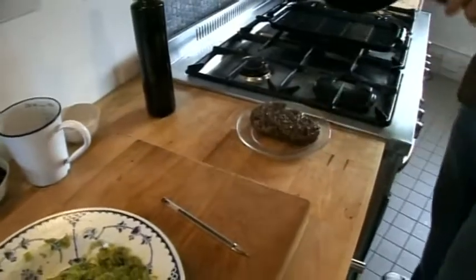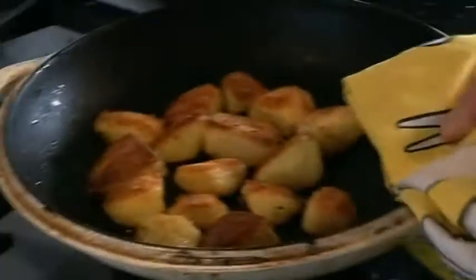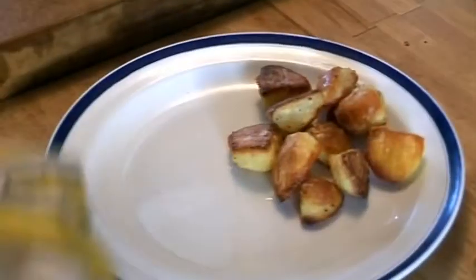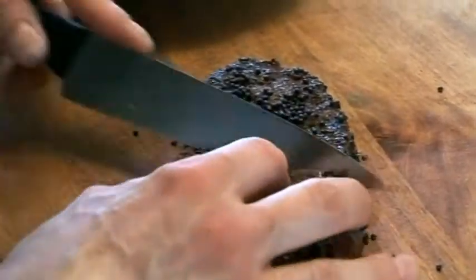Of course, as you would with any nice bit of steak, we want to rest that. Those are lovely. It's just a complete no-brainer, this dish — lovely delicious crispy roast potatoes and then we've got this gorgeous piece of fillet.